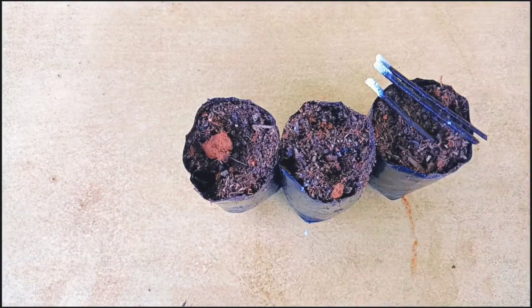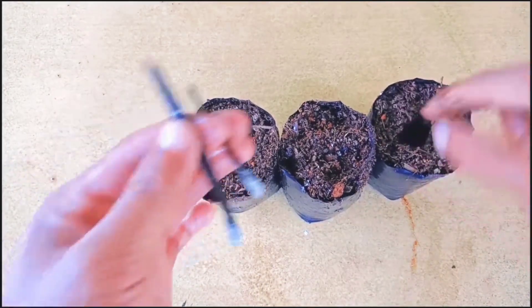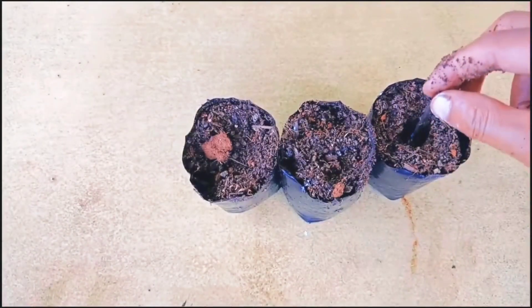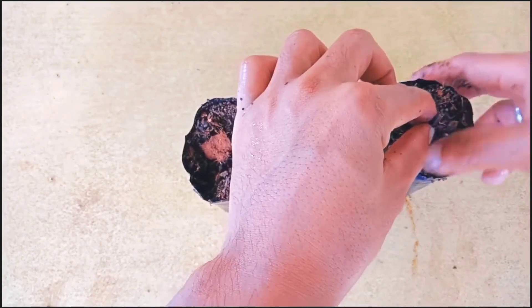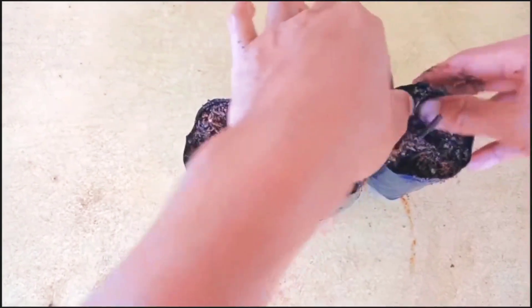Apply the root hormone slightly on all the cuttings — do not put too much. Now make a hole using your finger or a pencil before planting, so the root hormone will not be removed from the cuttings. It will take around 40 to 50 days to establish the roots and for new leaves to come out.